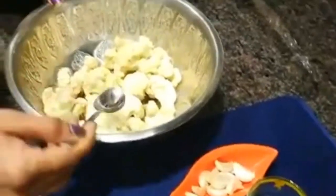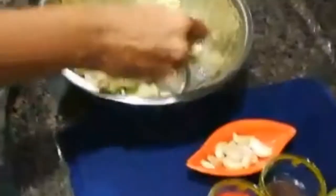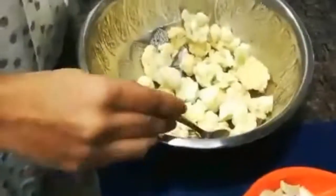So, I am going to clean the cauliflower in a little hot water, then dry it with a cloth.